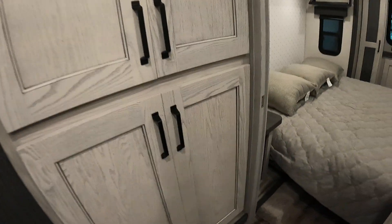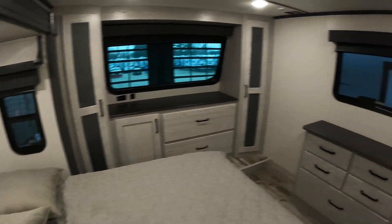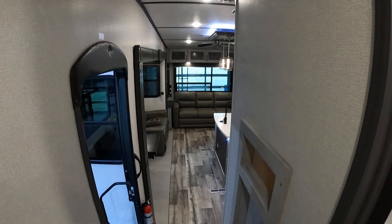The front living room, the bathroom, and the main part — note that this is latched for when you travel so it doesn't fly open on you. Here's our front bedroom. If you have any questions or concerns, feel free to give us a call at 231-788-2040. Thank you.